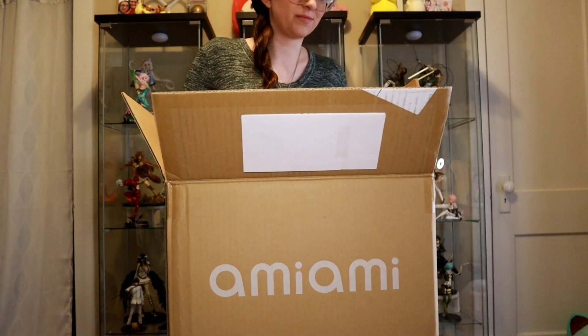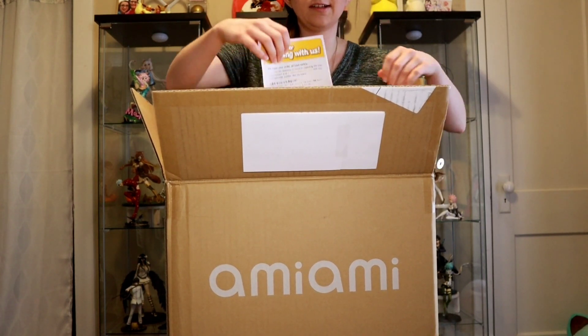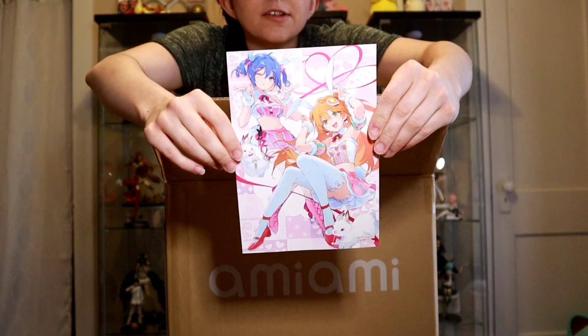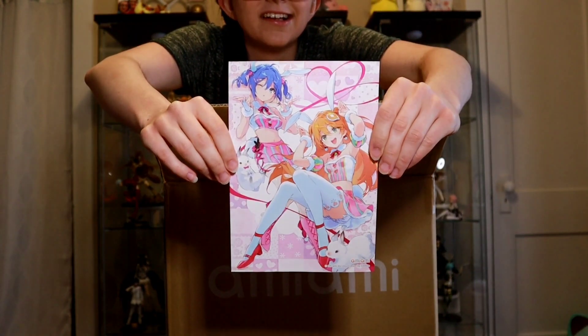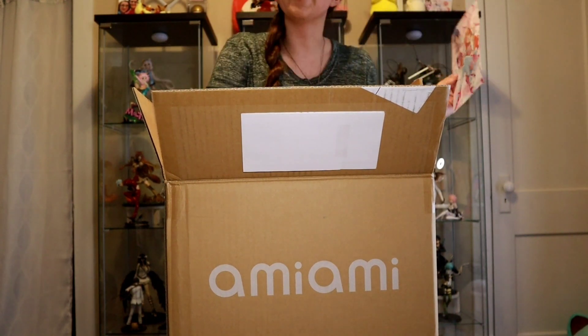There's a very ironic Ami Ami card today — I'll show that to you guys. There are a couple of bunny girls on it.